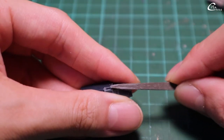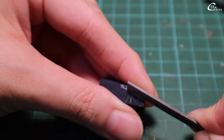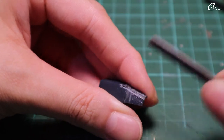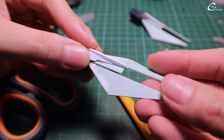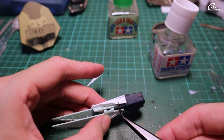Then, using a triangle file, I open the gap even further. Once it's big enough, I switch to a regular file. The extra ploplet will add detail and support for the fin, since the gap is slightly too big.